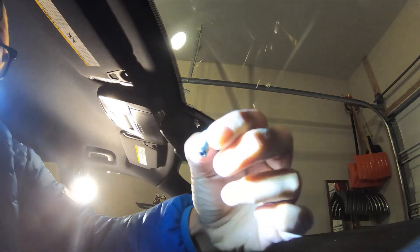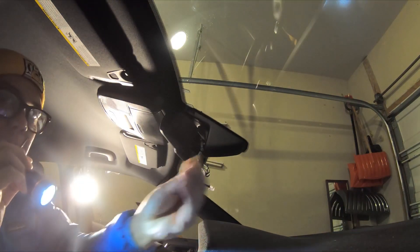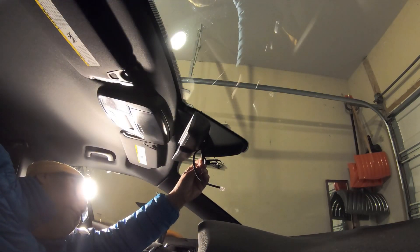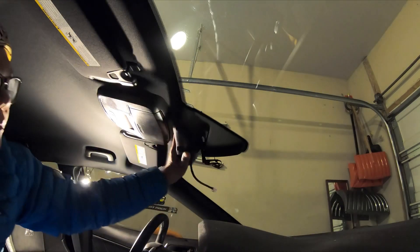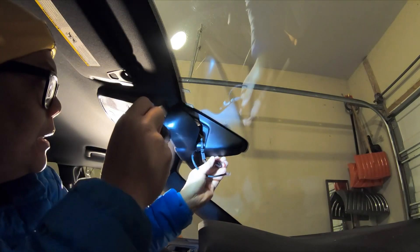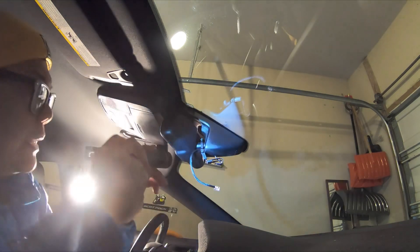There's always a washer — you can see that. Just line it up correctly and you should be good to go. That's how it should mount.